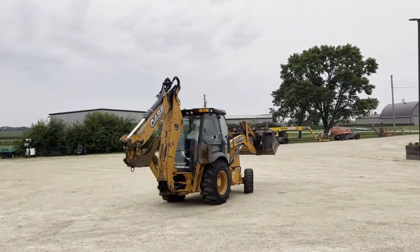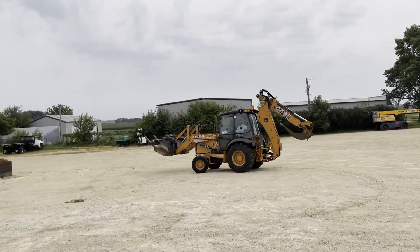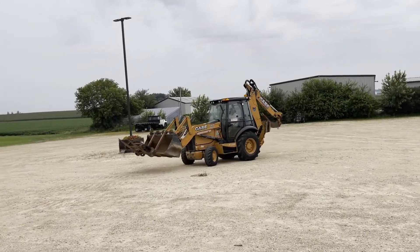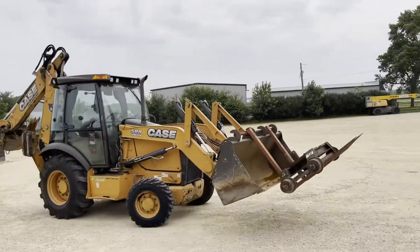The price of this unit has all the rail gear included. They will negotiate if you want it without the rail gear. This really is set up for a rail contractor.